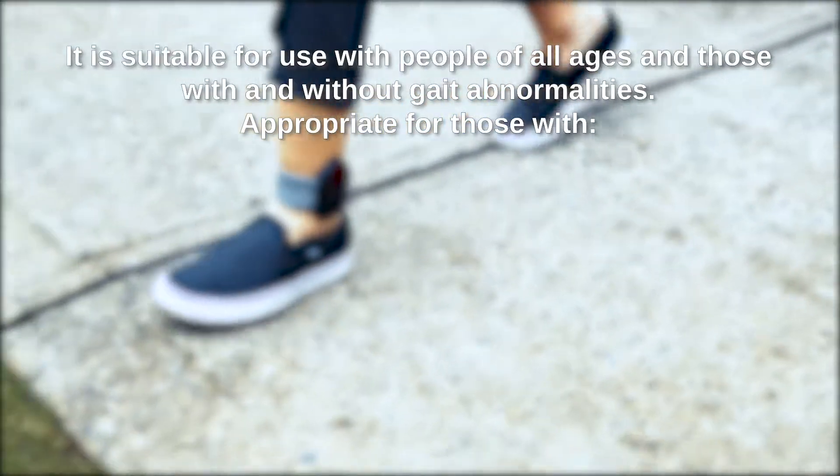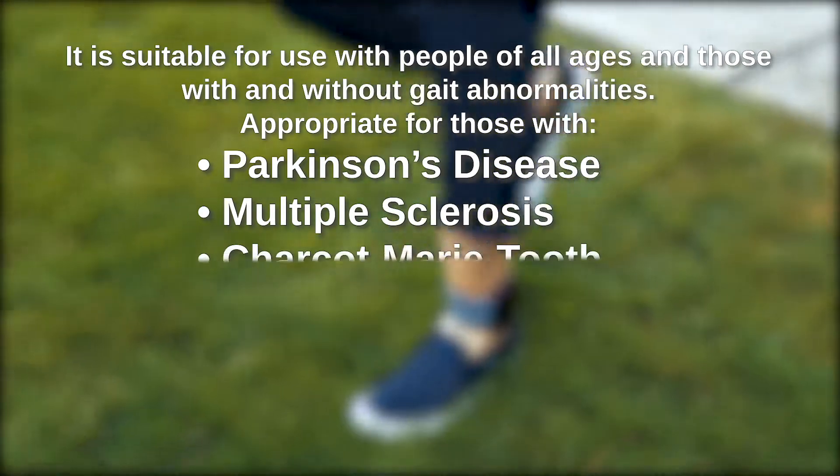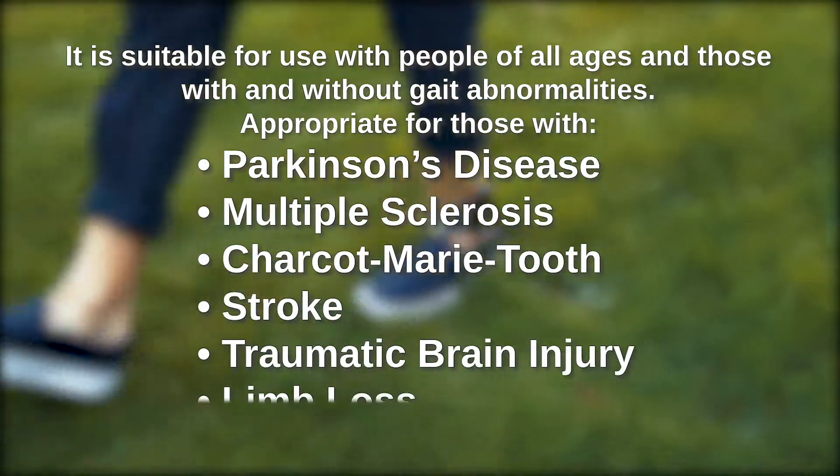It has been found valid and reliable for those with Parkinson's disease, multiple sclerosis, Charcot-Marie-Tooth, stroke, traumatic brain injury, and limb loss.